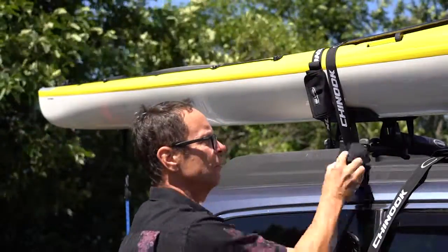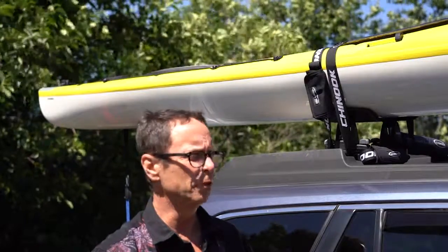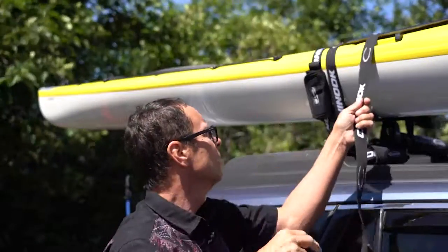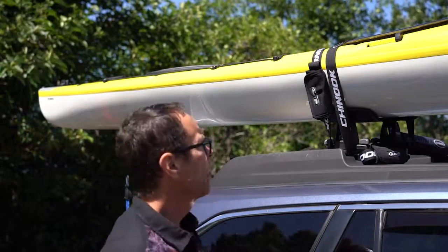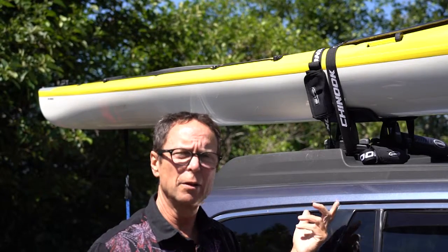They come in two sizes. This is the wide, and then they come in a standard size. Personal preference, whatever you want to go with — I like the wide. It's all buckled up in here, all contained. It's not going to bang and ding the side of your car. It's not going to hit your buddy in the head. I'm not going to show you how to wrap a board on your car — I assume you know how to do this.